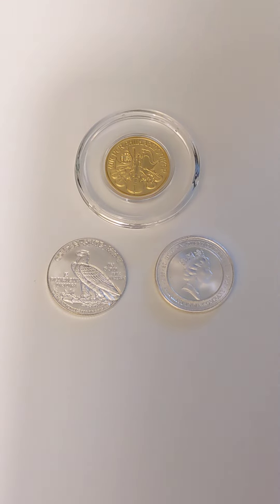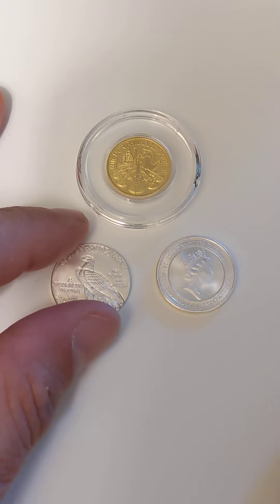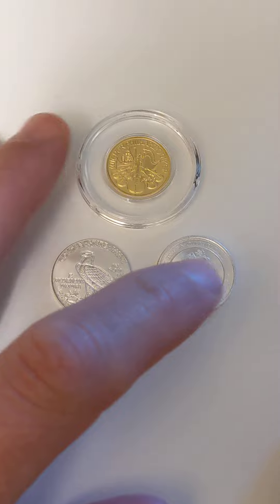Hey everyone, Tyler here from Tyler's World Coins. I just wanted to quickly showcase something I noticed about very small fractional coins. These are all 1/10 oz — 1/10 silver on the bottom here, 1/10 gold up here.